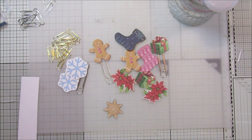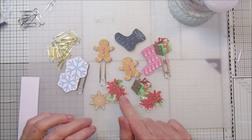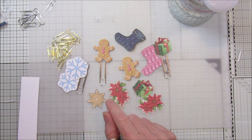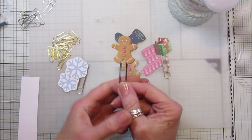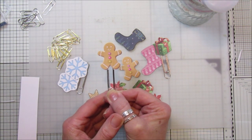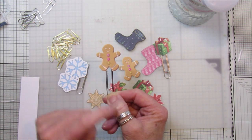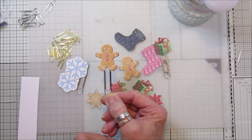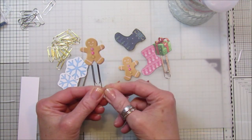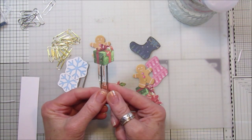Hi guys, welcome back to my channel. It's G from Happiness and Crafting. I'm going to use the little embellishments from Friday Freebie 33 — that was last week's Friday freebie. I've got a Facebook group, Happiness and Crafting, and Beverly on there made the little gingerbread man into a little paper clip. She did a really good job and I just absolutely loved it. The little gingerbread man or lady is such a happy little one and it looks so cute — lovely on top of a Christmas journal, a card, or anything.